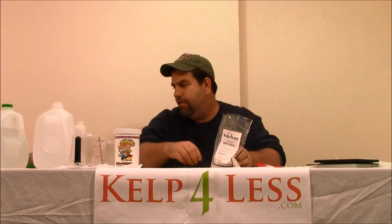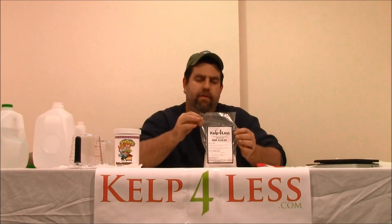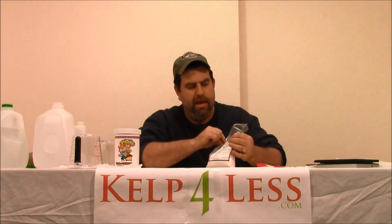Worst case scenario, you can always give us a call at 208-346-7194. This is one of our most popular bloom products — MKP, monopotassium phosphate, 0-52-34. So it's the Organic Mechanic done here. I'll see you in the next video.